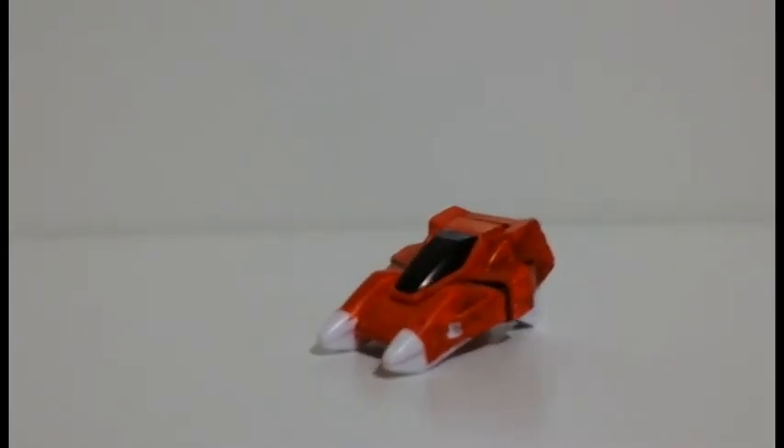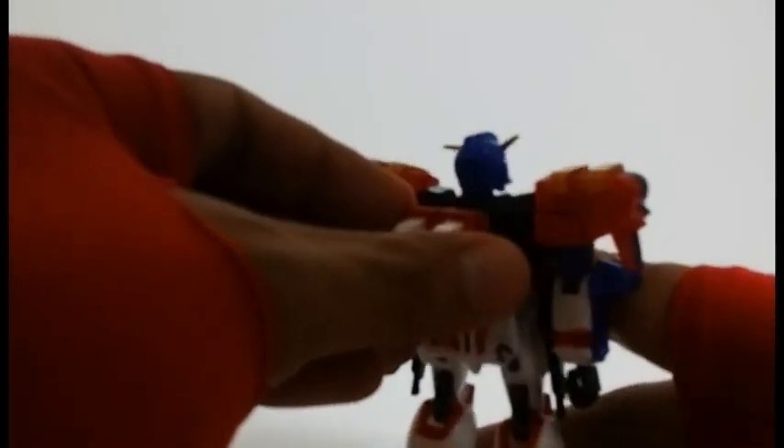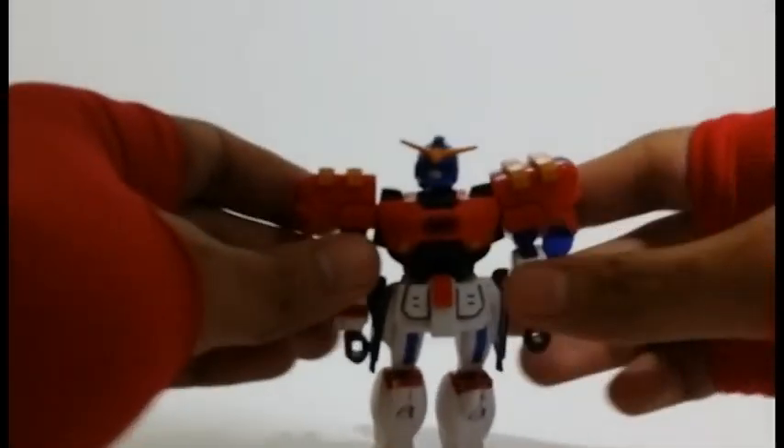The parts of this Gunpla kit are pretty basic. But what I really like about this kit is having a core lander attached to its back — it adds great play value. Simple, yet so effective.